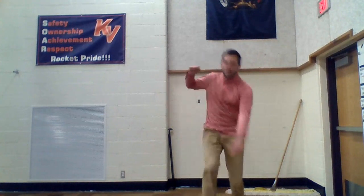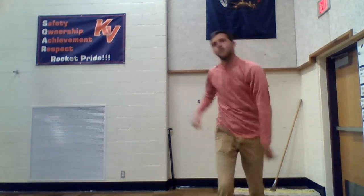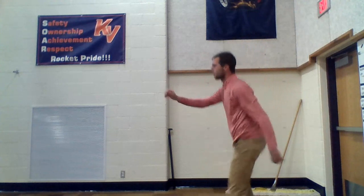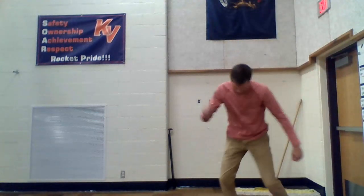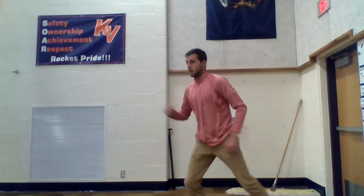Freeze dance, first you start to move. Freeze dance, once you're in the mood. Freeze dance, don't you flip or flop. Freeze dance, when the music starts. Freeze dance, freeze.